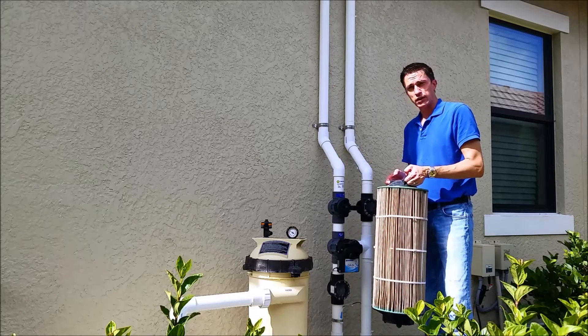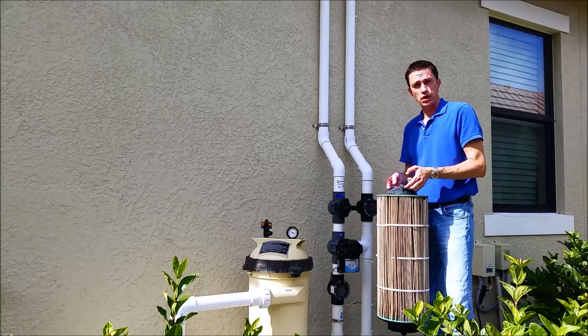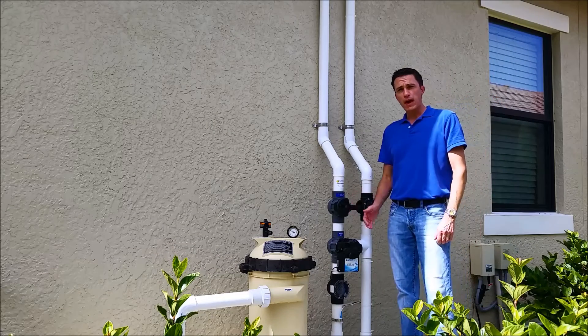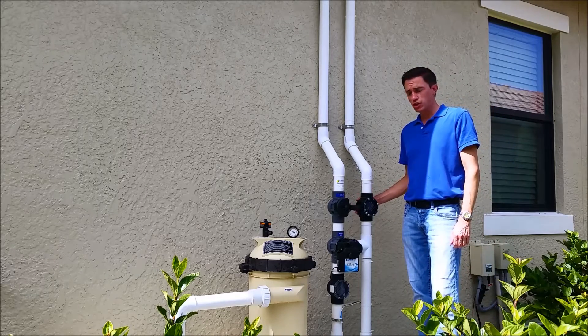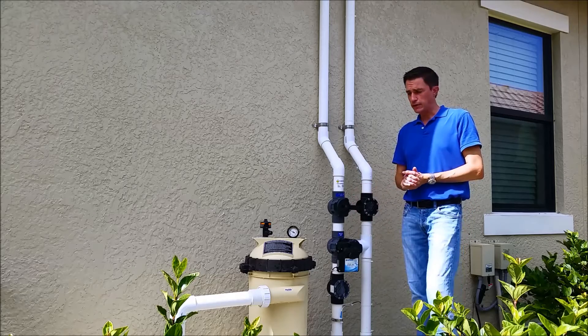I'm going to go ahead and clean this up, put the cartridge back in, and see what happens — but this definitely is what's causing the issue at this site. We're back. I've put the filter cartridge back in the filter housing. Solar seems to be doing pretty well; there's almost no bubbles in the return check valve. The cleaning I did on the filter had some effect.